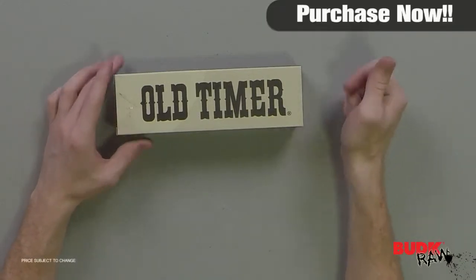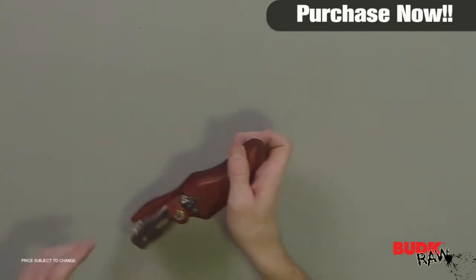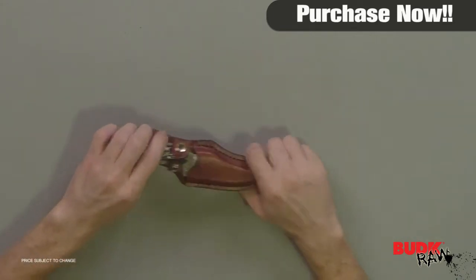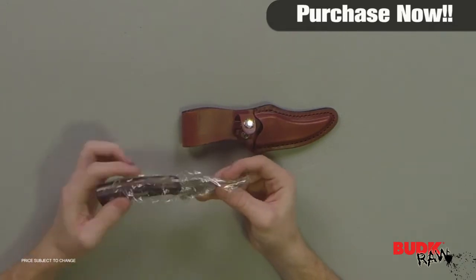Hi, I'm Doug Marchant and thanks for watching. Here we have the Strayed sharp finger knife. It retails for $27 but it's on sale for $17.99. Designed to reduce hand fatigue, these super sharp knives from Strayed will be a valuable tool in the field.